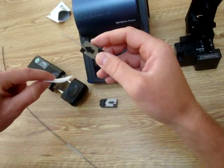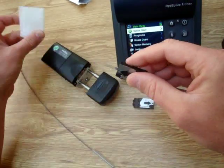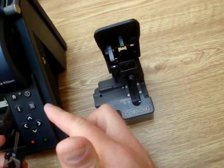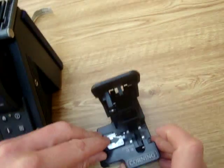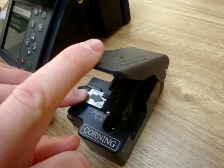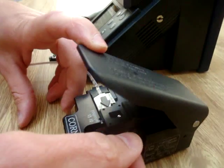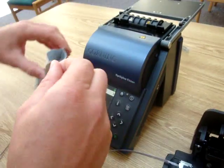Take an alcohol pad or alcohol and a chem wipe and clean the fibers. Then come in and touch the ends of the actual fiber to get them spread out a little bit, and insert them into the cleaver with the arrow facing away. Come down, cleave, then grab all of your cleaved ends and dispose of them.